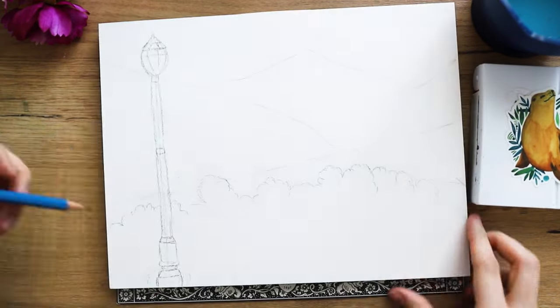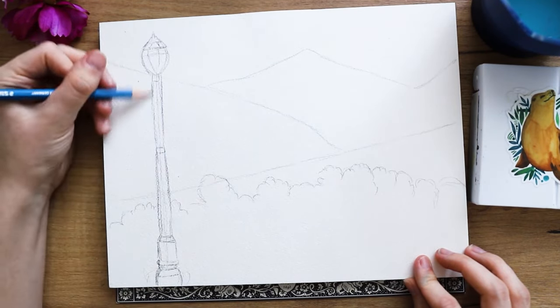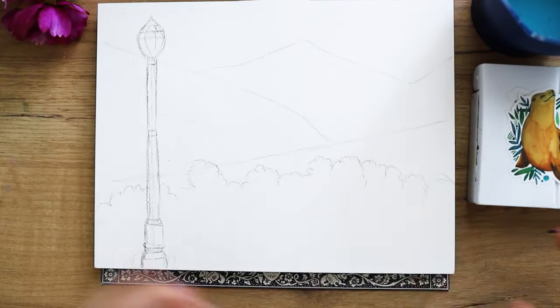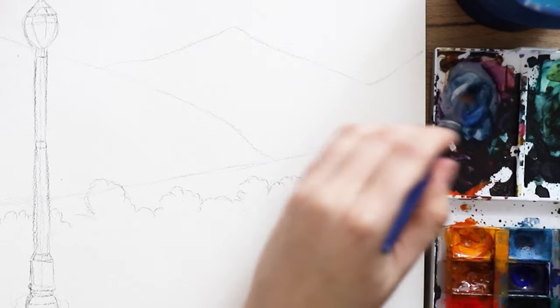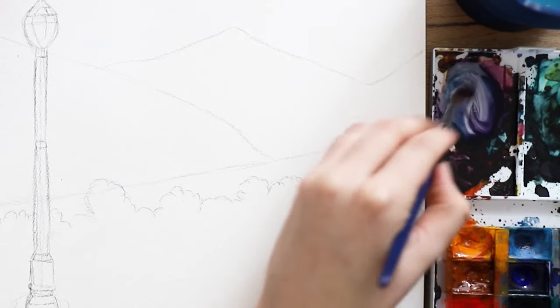Here you can see the sketch — it's very basic. I just did this lamp post on the left side, then some mountains in the background and some bushes in the foreground, so a very simple sketch, and everything else was built up layer upon layer.